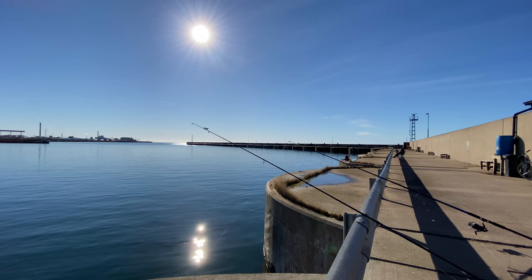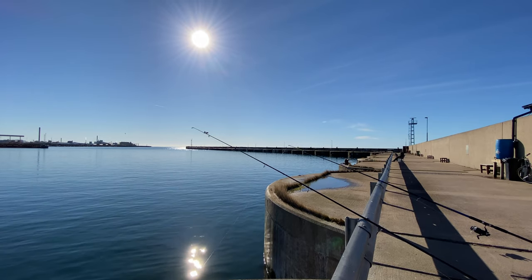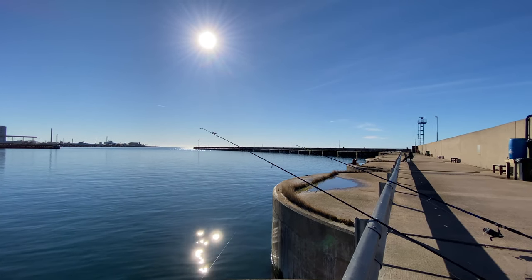What a view guys. But very slow day I gotta say — not a single nibble so far. Let's see, this part usually pays off.